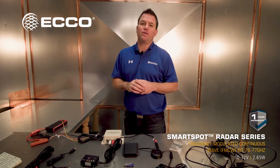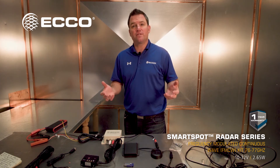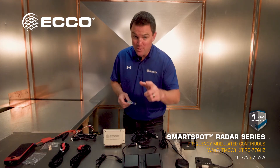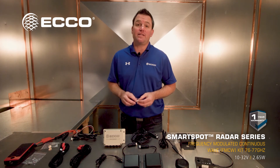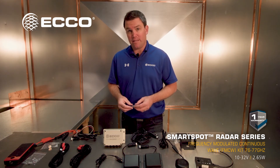We also have on-demand tech support. Whenever you call the Echo number, you're going to get a live person who will take you to our tech team to help you service this system, so don't feel overwhelmed — it's really not that hard. In 2022 there are new laws, so make sure you're aware of what's out there. 77 gigahertz — that's where we're at, that's where we're operating. Be aware of the regulations.